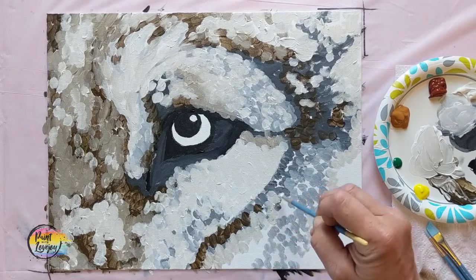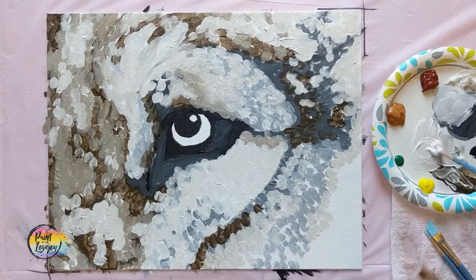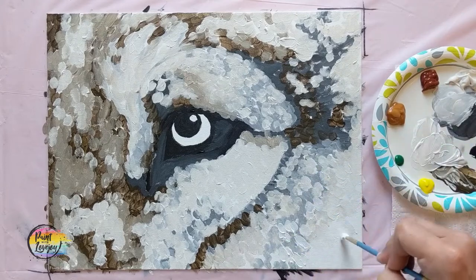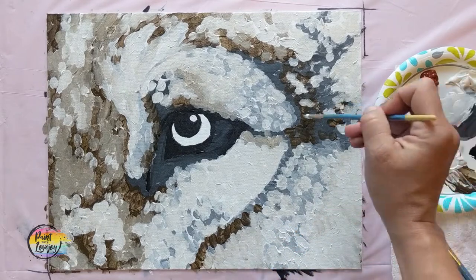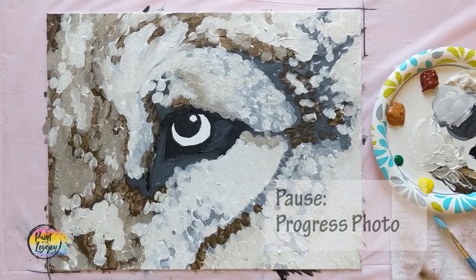You're doing good. I do want you to paint at a fairly brisk pace, because I don't want you to get halfway through and quit or never come back to the painting — try to finish this in one sitting. Pause the video, take your progress photo, and we're going to move into the eye color.